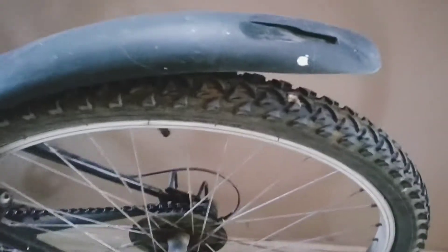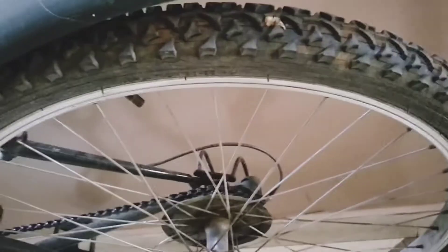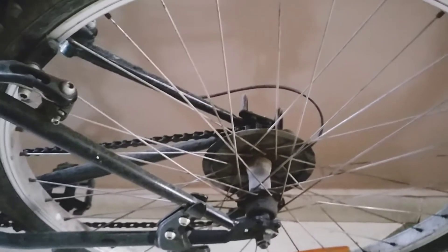Now let's move forward to the tyre. The tyres are of the Ralson company and they are semi-slick tyres. The tyre size is 26 inches. They are really grippy tyres and they do not slip in the monsoon season. The rims of this cycle are aluminium rims with 36 holes in them.